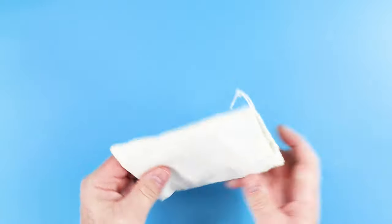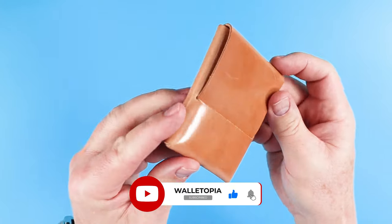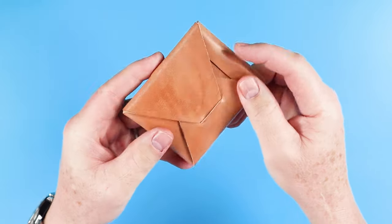All of Nate's products come in a cotton bag. Let's pull this out, set that aside, and here we go. This is the Franklin. Very clean. It looks very similar to the Loyal Stricklin.